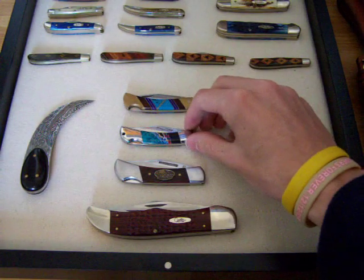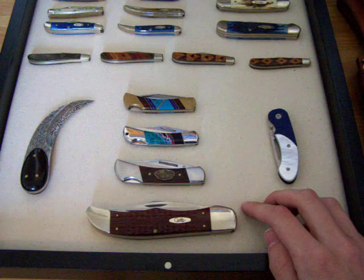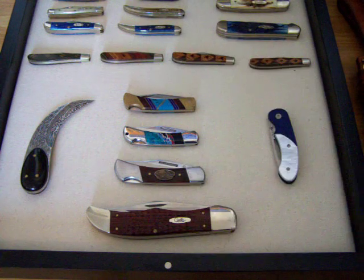So that's a little video on three lock backs and a Case slip joint. I'll get to the ones up top in another video.